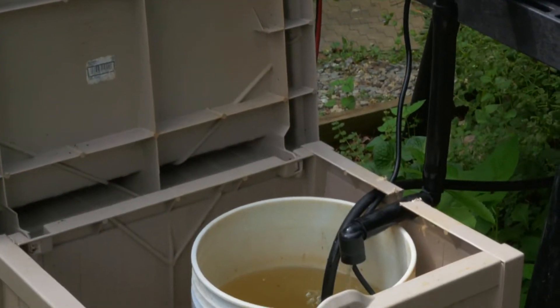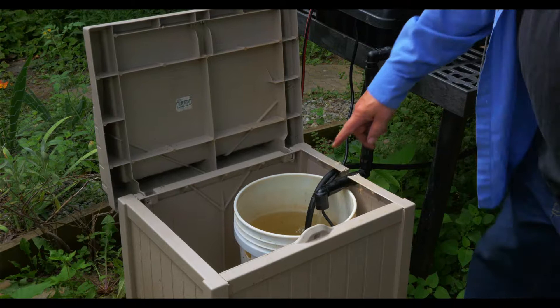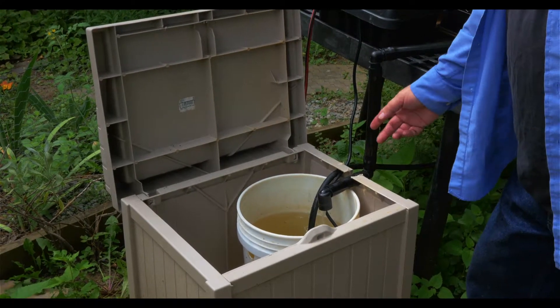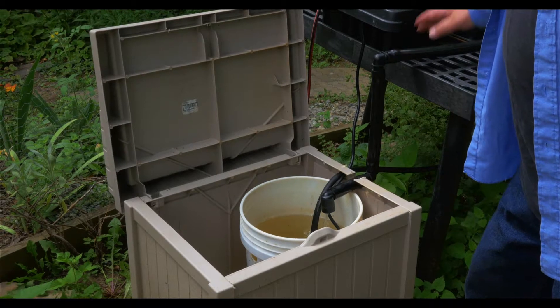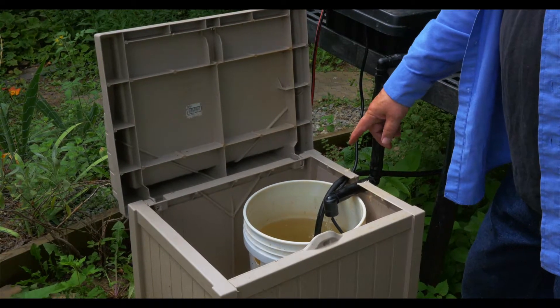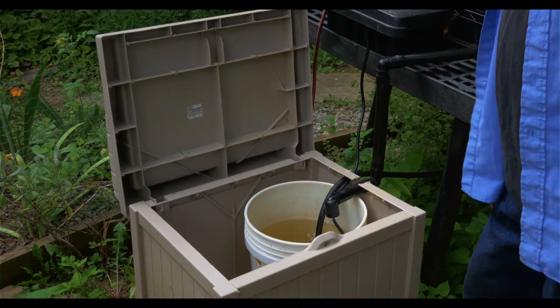This is the water reservoir, which is simply a five-gallon bucket with a hole drilled in the side. If it rains we catch a lot of rainwater, and I don't want this whole thing to flood, so we have an overflow — which you have to have.